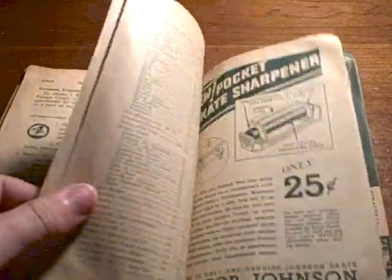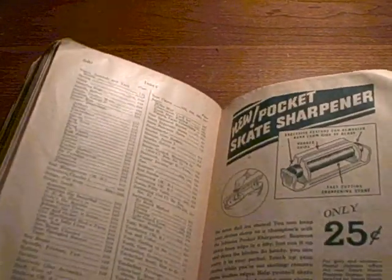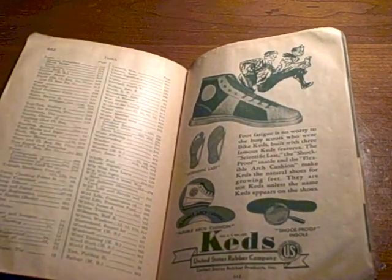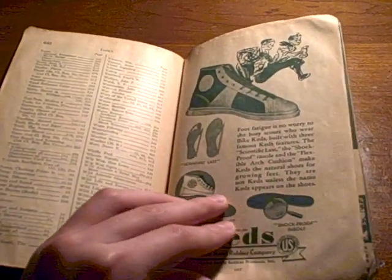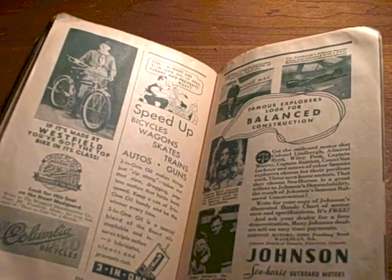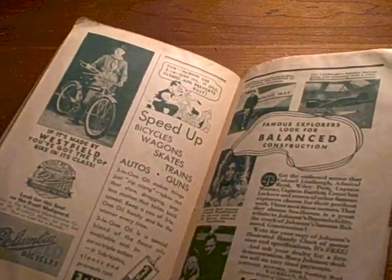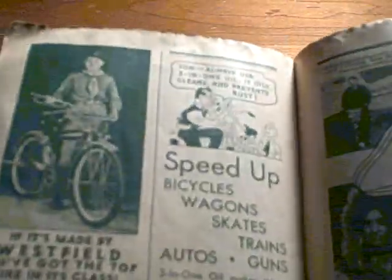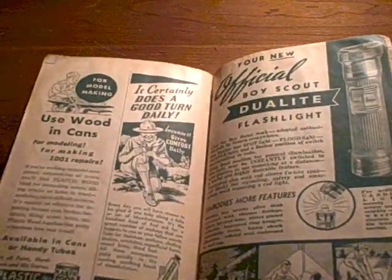Let's look at some more ads. There's a sharpener for a pocket knife — only 25 cents. There are ads for shoes, Seahorse outboard motors made for famous explorers — they look for balance and traction — and 3-in-1 oil.